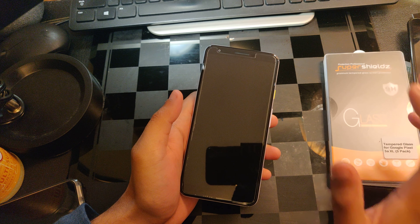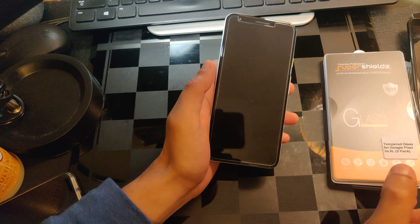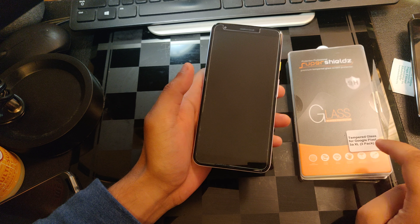Yo, what up everybody, it's your boy Altered Tech, back again with a new video. And in today's video, I want to go over the tempered glass screen protector for the Google Pixel 3a XL.